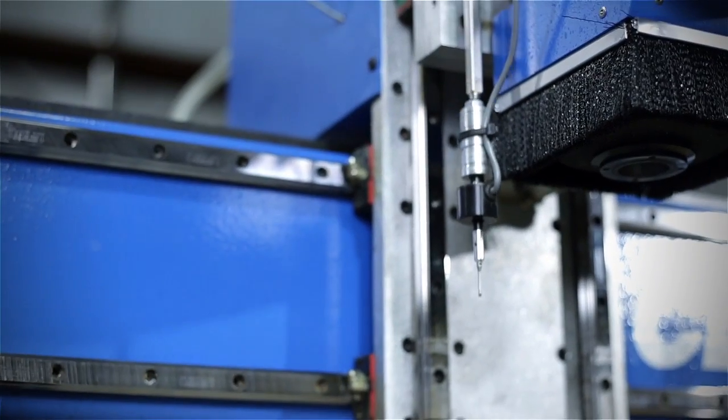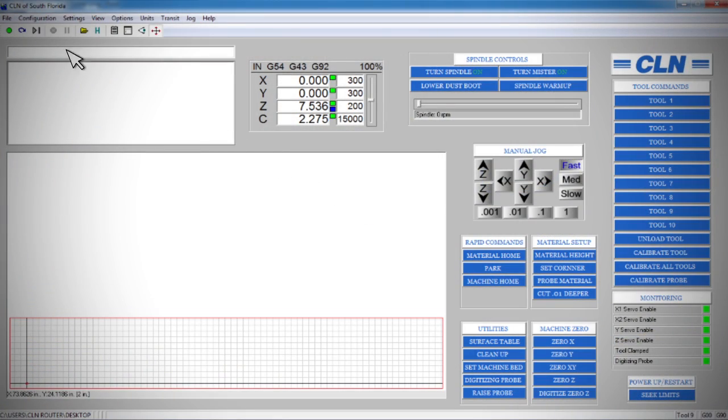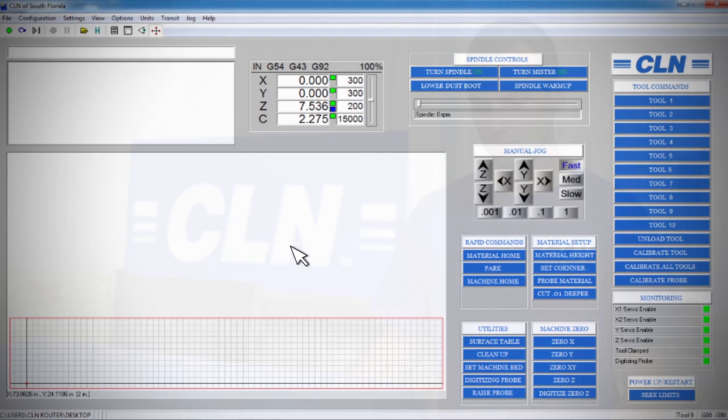The last thing we need to do before machining our PBLT-70 is load the file into the computer. I'm going to do that by simply clicking file, open, and finding my file. Then the file will load into the computer and then we can process the job.